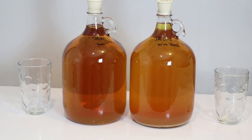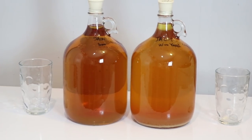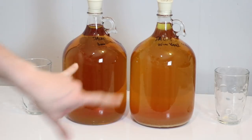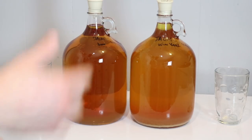You can see that the wine yeast version on the right is not as clear as the bread yeast. That's an interesting thing — I honestly thought it would be backwards, that the wine yeast would be more clear. It's a little hard to tell on camera, but to the eye it actually looks opposite — this one is not as clear, which is okay.